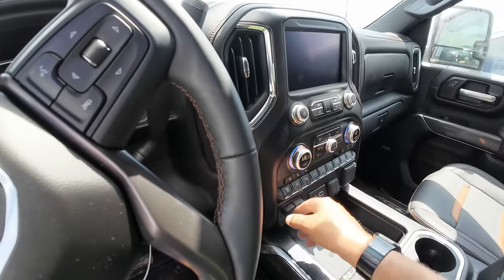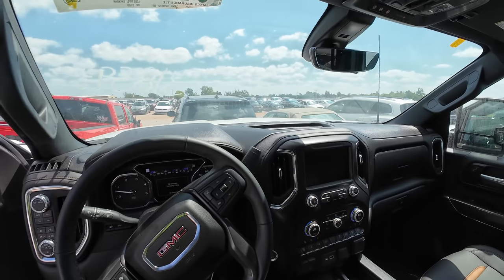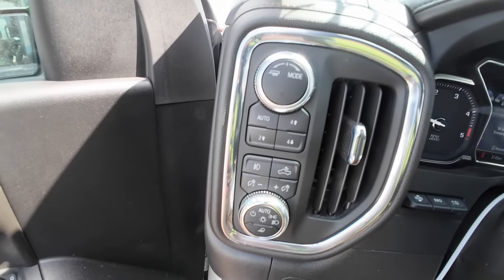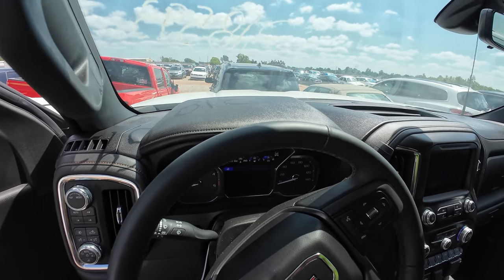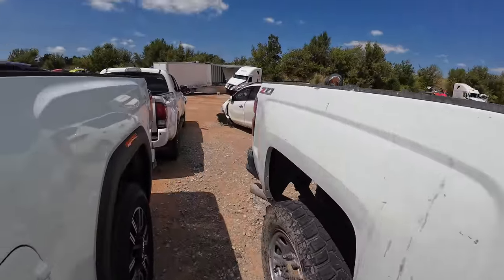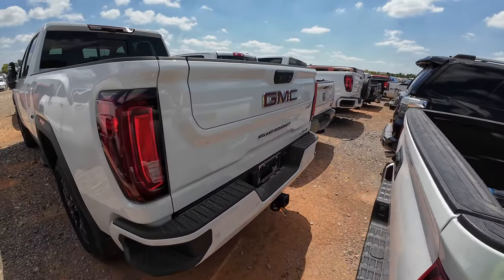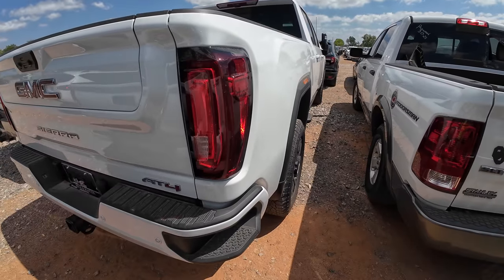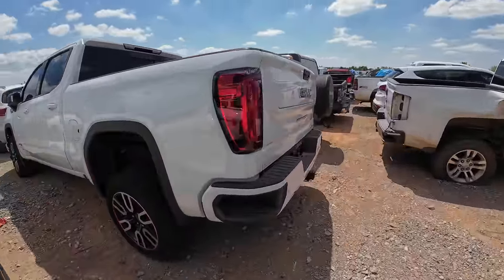Air conditioned seats, look at all the buttons — wireless charging, trailer modes, four-by-four — it's got everything. Loss type is unknown but it's through an insurance company, so obviously something happened to it. I don't see a single thing wrong — nothing. This truck looks like it almost just rolled off the showroom floor.